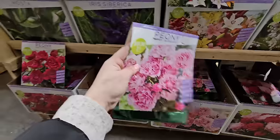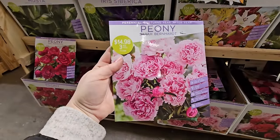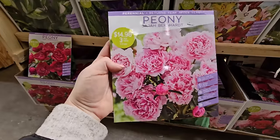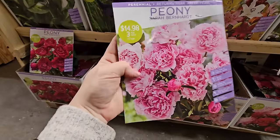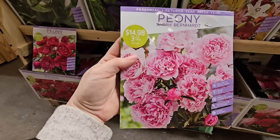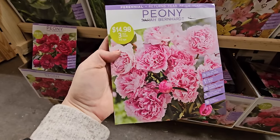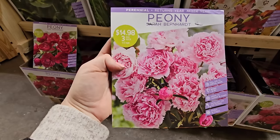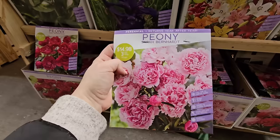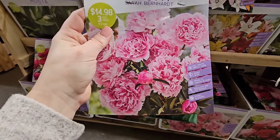This one here is the Sarah Bernhardt — it is so fragrant that I just want to inhale the smell when they're in bloom. It's a beautiful plant with a wonderful smell, very reminiscent of spring, and it looks absolutely gorgeous in a bouquet — like a rose with all its petals, very fluffy. You get three for $14.98. I absolutely love this one, and it gets to be 32 to 36 inches in height.